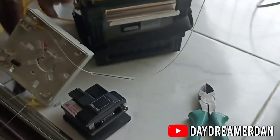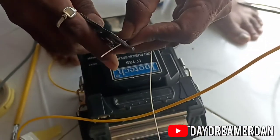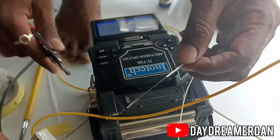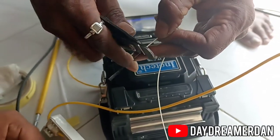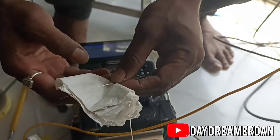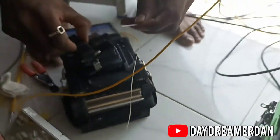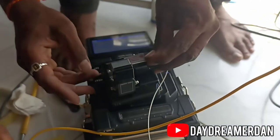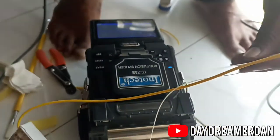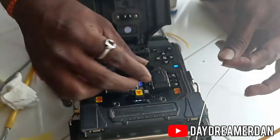The machine that is used to join the two fibers is called an arc fusion splicer. This machine aligns the two ends of the fiber and heats it to such a high degree that the glass melts and fuses into one single strand. Remember, cleanliness is priority number one when working with optical fibers. This device is used to cut the fiber precisely at a 90-degree angle.